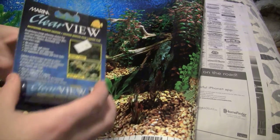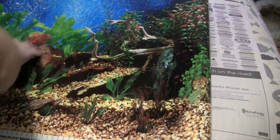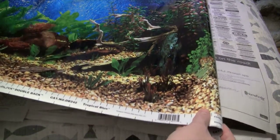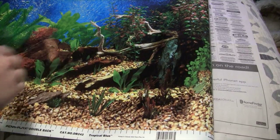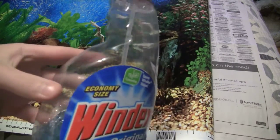You cut it, then you'll obviously spread the glue on like this. What you'll do is go ahead and start pasting it to the back of your tank. You'll also have to make sure the back of your tank is clean — go over it with some Windex.